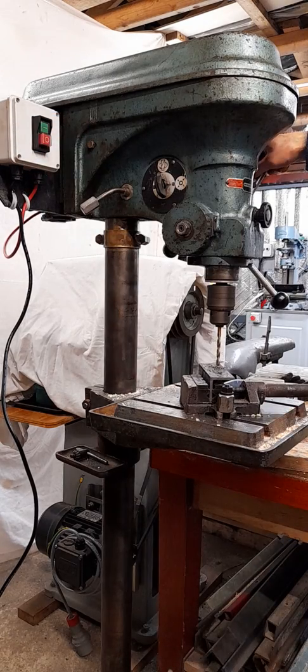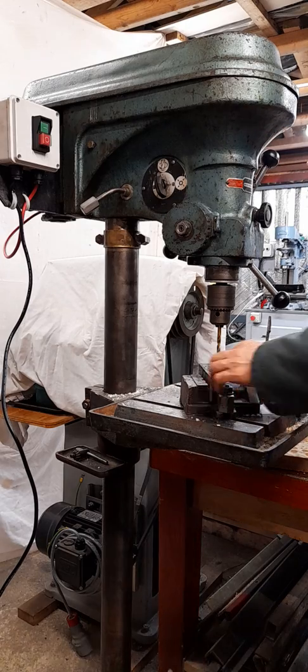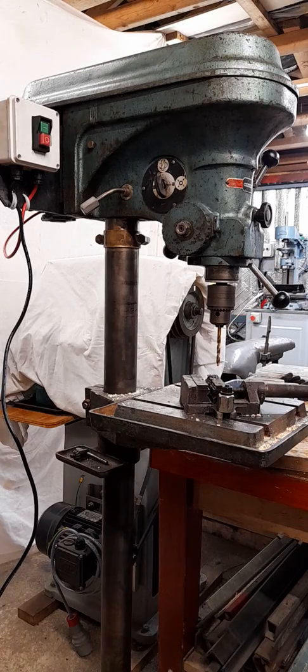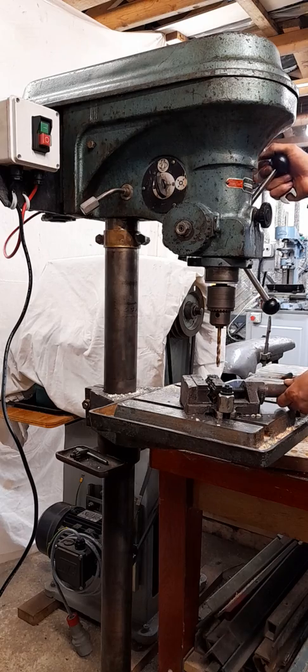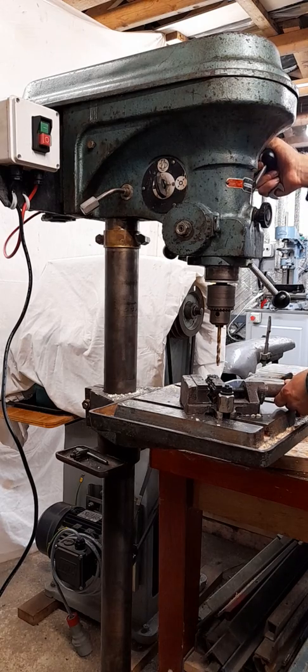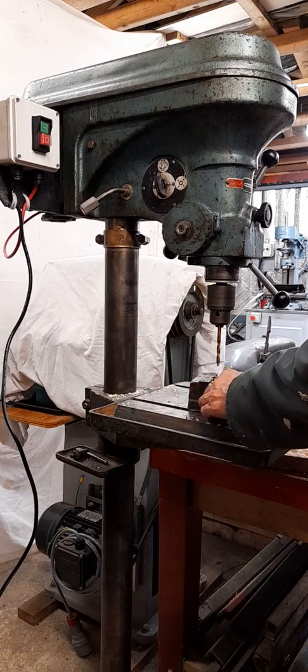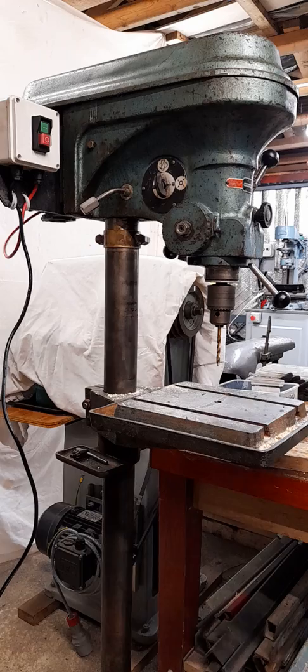One thing I do possibly miss on this drill is it doesn't have a foot stop — an emergency stop. My other drill, which is pretty much my main drill, does have a foot stop and I don't just use it as an emergency stop — it's the stop I use all the time. If you're holding something and feeding it down and then feeding back up, you can just hit it with your foot and stop. It wouldn't be difficult at all to fit a foot stop on this one, it's just something I haven't ever got around to.